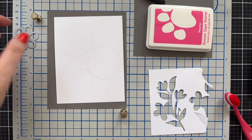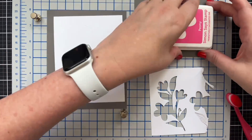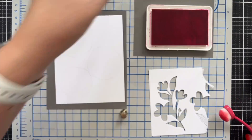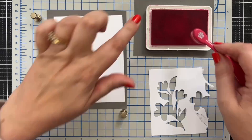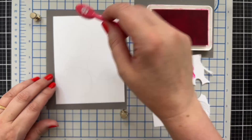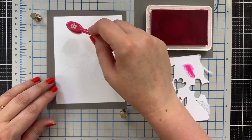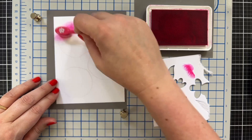Now we start — I'm going to blend peony into sherbet. I've got my little Tonic grit mat here. I'll tap quite a bit off because this is a rather juicy ink. We're going to work in rainbow order for our flowers.